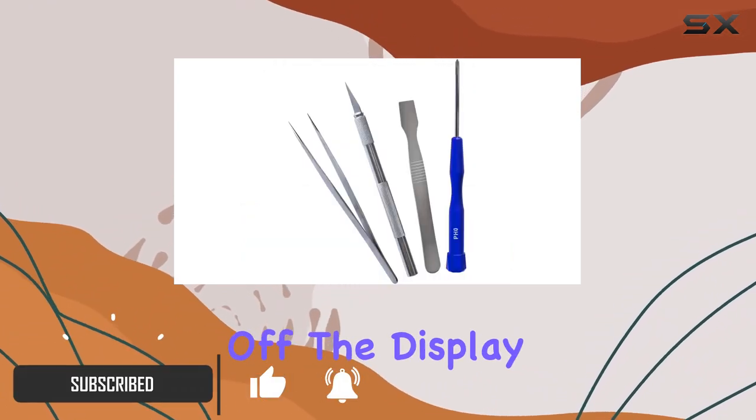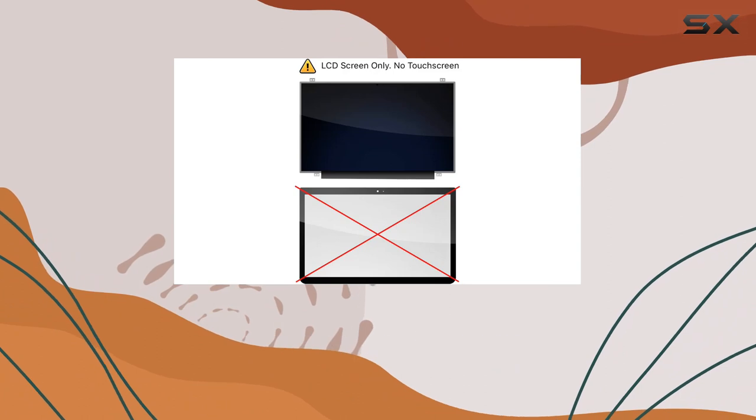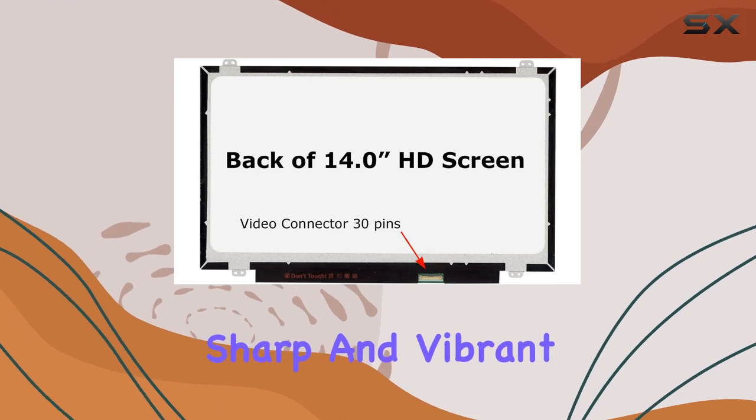First off, the display comes with a resolution of HD 1366x768, and let me tell you, the clarity is impressive. Whether you're watching videos, working on documents, or just browsing the web, the visuals are sharp and vibrant.